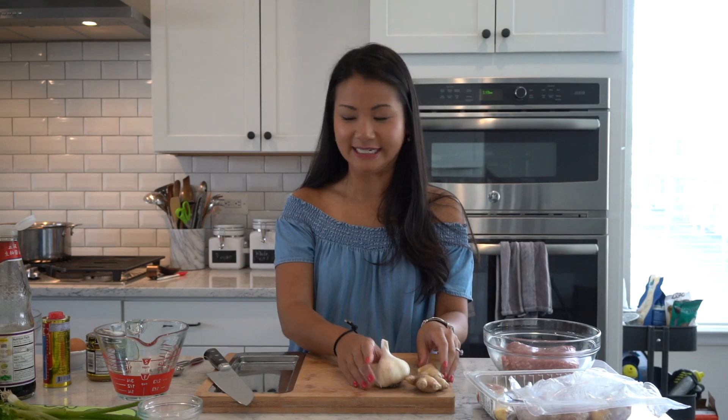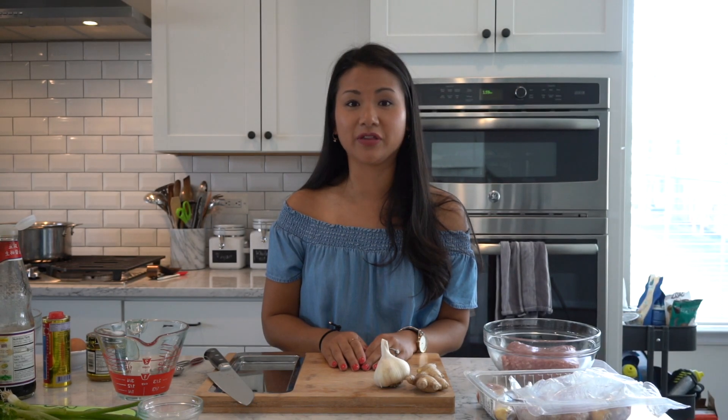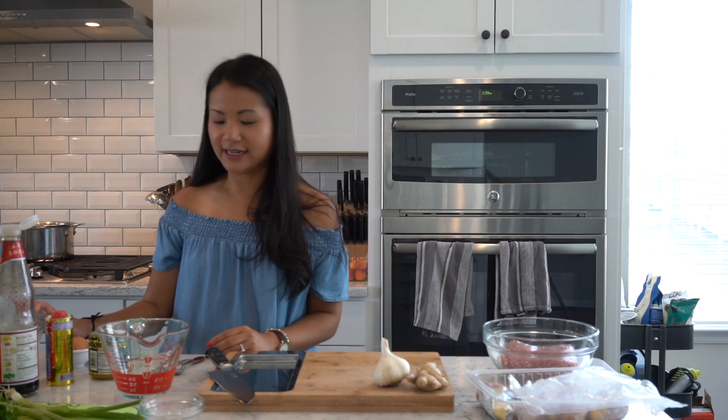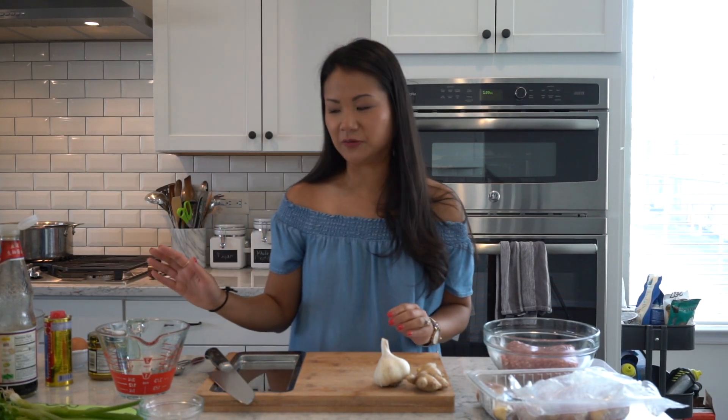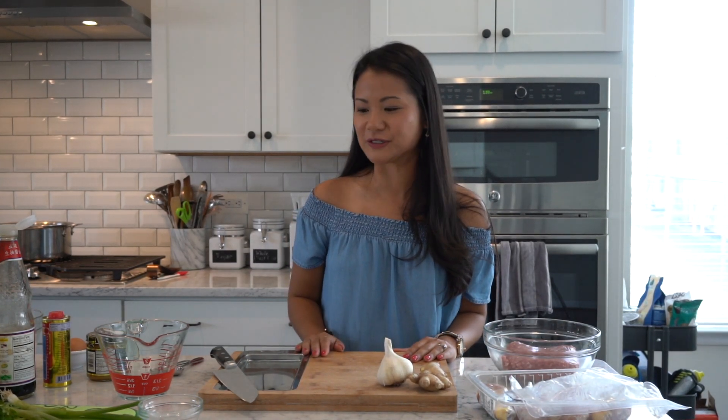Today we're just gonna make a really simple homey Thai dish. It's called Gengju Wun Sen and it's pretty much just a clear broth soup. I have the Wun Sen, which are just some noodles, soaking in some warm water over here. They're not super pliable until you soak them for a little bit, so I would put them in some warm water for about 20 minutes or so. Then we're gonna get started on the broth.